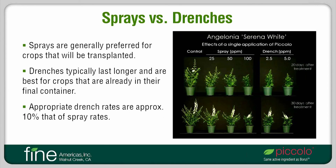Let's make a few comparisons now between sprays and drenches. Generally, sprays are more appropriate for crops that will be transplanted, such as plugs and liners, and for finished plants that are intended to be transplanted by the consumer into the garden. Because drenches can last for a long time, they are better suited for crops that are already in their final container, such as hanging baskets. Late drench applications to landscape plants should be avoided whenever possible, since a PGR effect can persist in the landscape. Generally speaking, rates appropriate for drenches are roughly one-tenth that needed for a spray. The photo shows Angelonia again with a single application of Piccolo as a spray from 25 to 100 parts per million, or as a drench at 2.5 or 5 parts per million. Desirable responses can be obtained with either application method, although the drench treatment will probably have a longer-lasting effect.